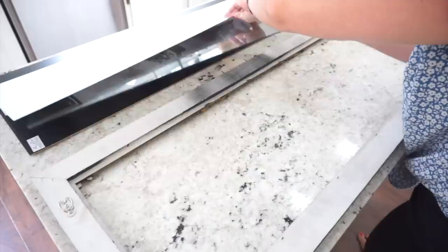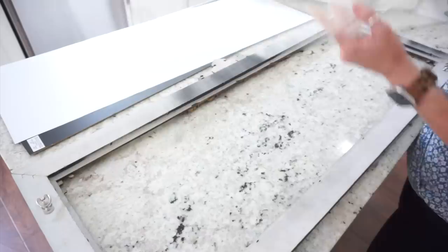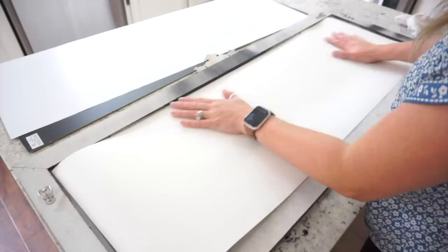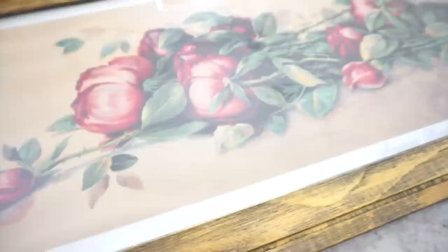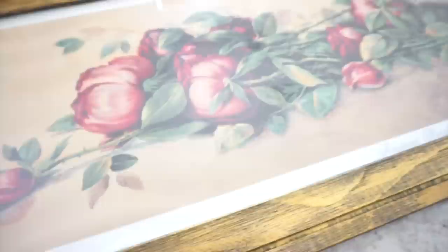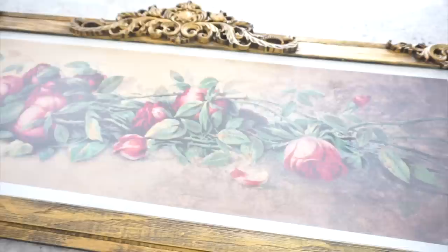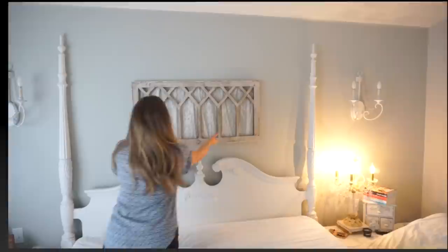Now that I've achieved the look I want, I'm going to add my glass back and then add my print that I purchased — I believe I found it on Etsy. I'm going to go back and find that link because I looked forever for this exact print, some type of print resembling beautiful antiqued roses. I see them in antique shops all the time but they are so pricey — $200 to $400. I'm so happy I achieved this look. The print was very inexpensive and so was the frame, and I just love how this project turned out.